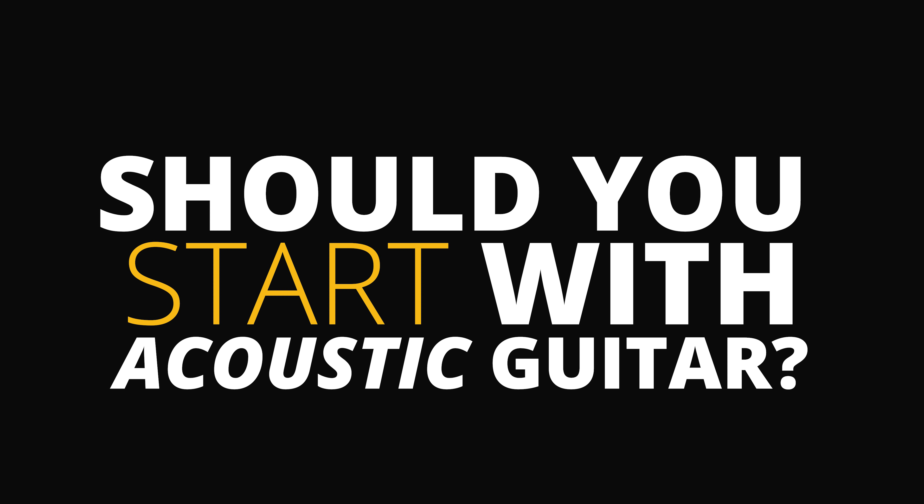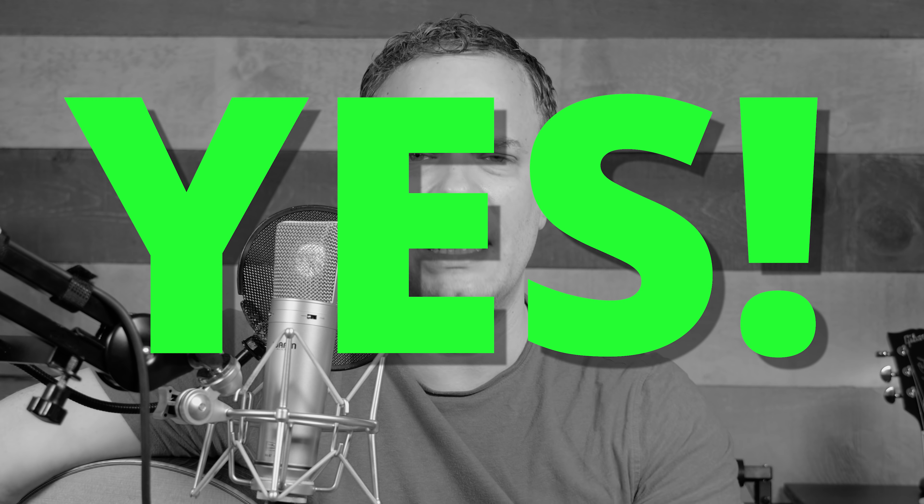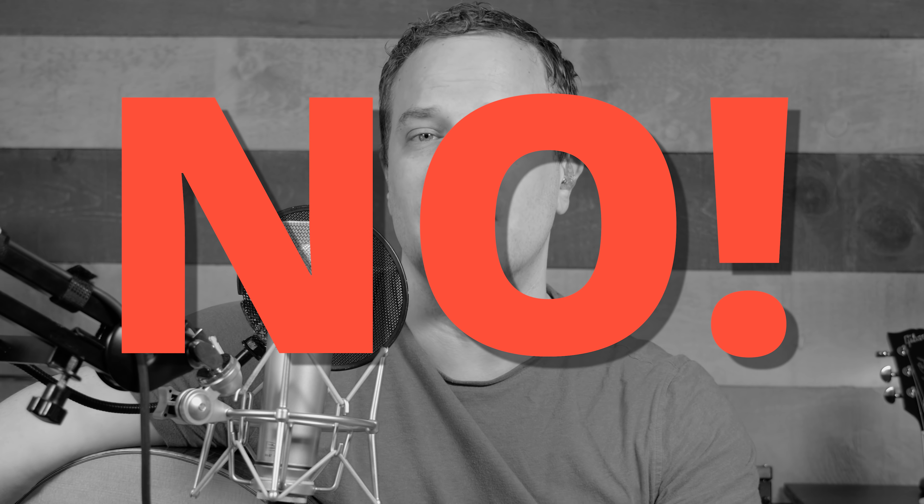Should you start with an acoustic guitar if you're a brand new player? A lot of people out there say yes, you have to start with an acoustic — that's the way to go. I personally don't think that is necessarily always the case, so I'm going to be a little controversial in this video and say no, you shouldn't always necessarily start with an acoustic.